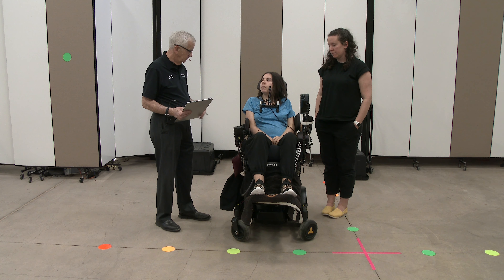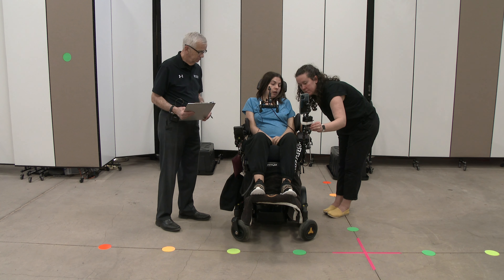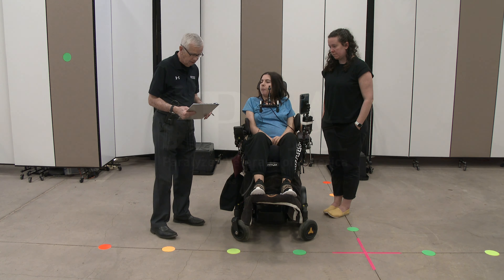Do you have other modes that you can control from there? I do. I have profile three, and then if you hit the P button one more time, that's profile four. And that's it. Those are the different modes that you use. Okay, thank you.